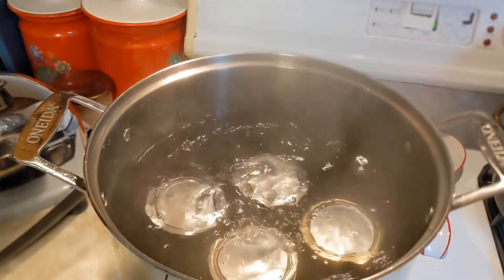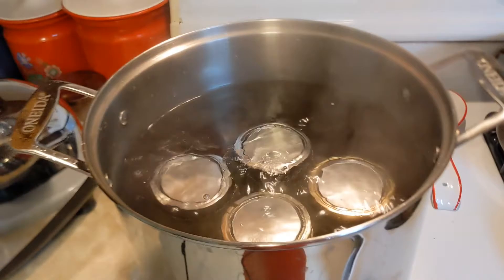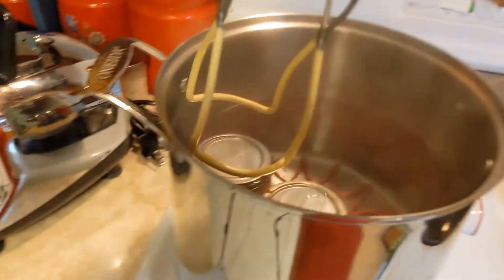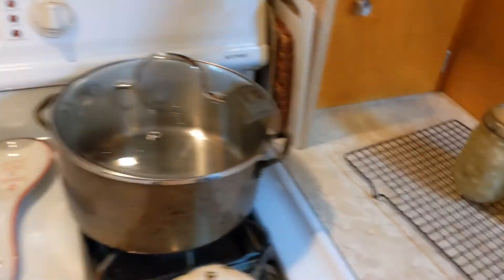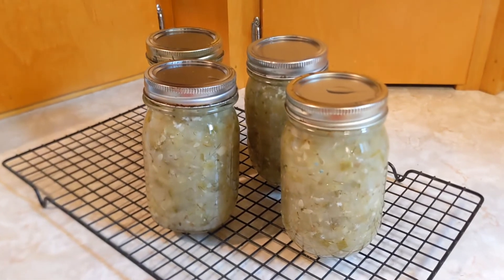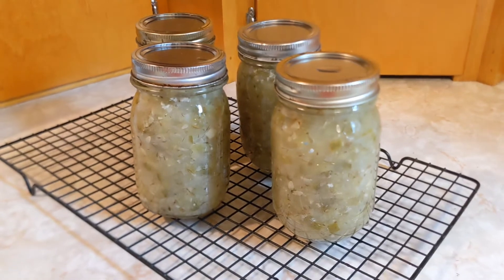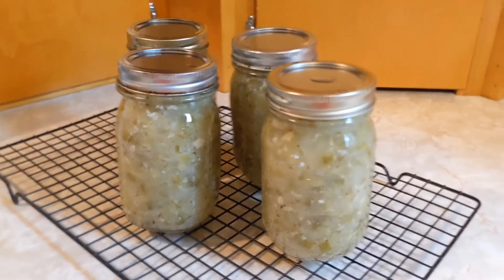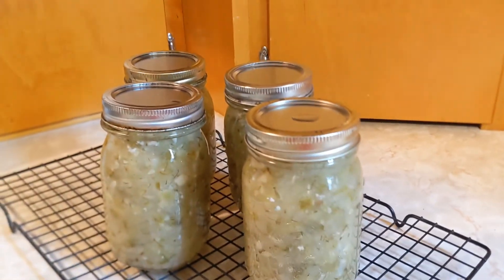The food should be all safe now. Use your jar lifters to take your jars out and set them on a wire rack to cool. It's a good idea not to set them directly on your cool countertop, so use a wire rack or a dish towel. Now the only thing left is to listen for the ping of the sealing jar — it should seal pretty quickly. It's a good idea to let them sit for about 24 hours after your jars have cooled off. You can test the seals by removing the ring and picking the jars up just by the lid.